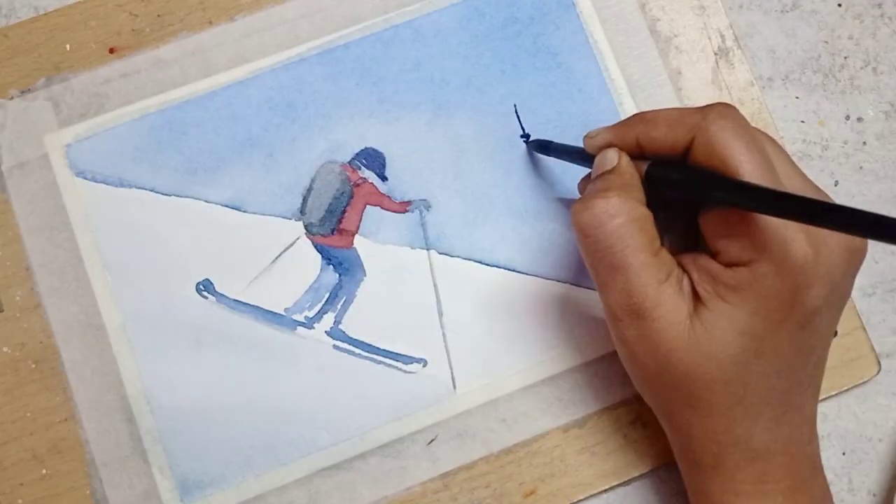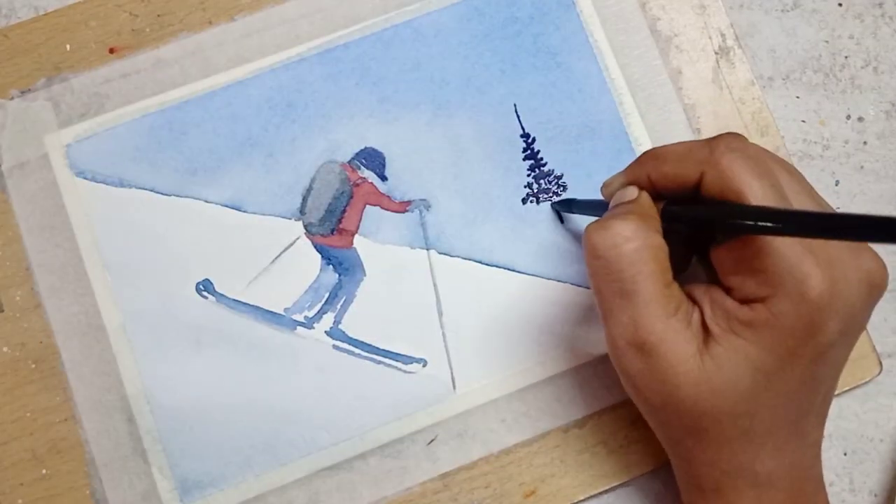Allow the paper to dry completely and then draw the pine trees.